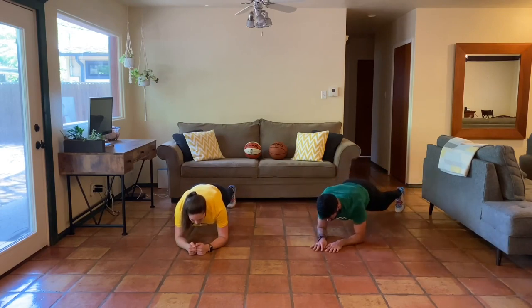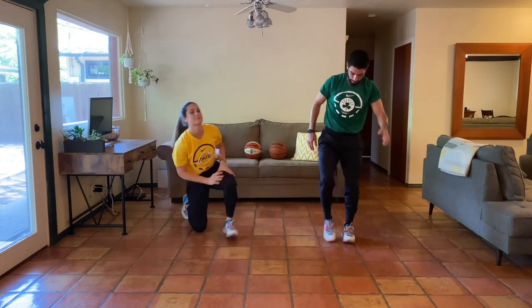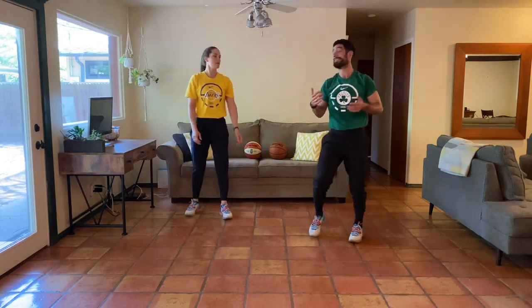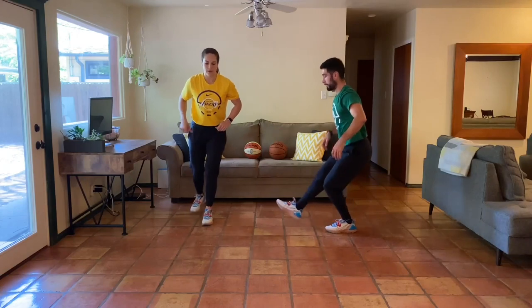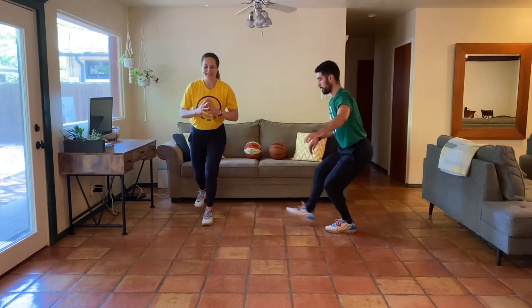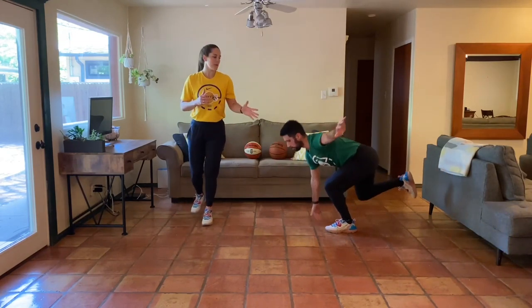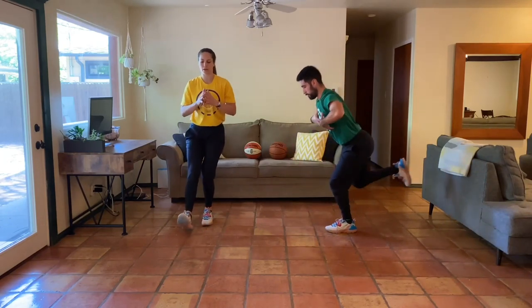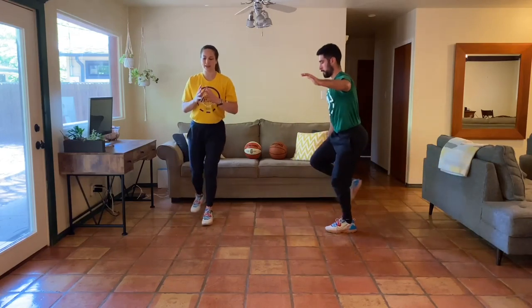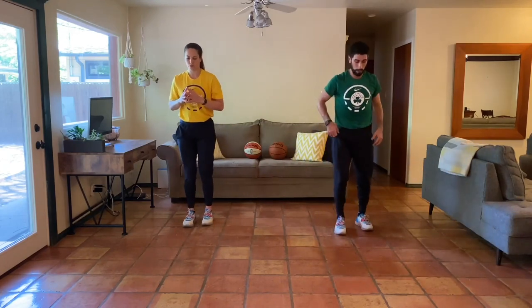Awesome job — next thing we've got is the single leg rocker squat, forward and back. In five, four, three, two, one — here we go. It's important as you go through this to remember: we talk about quality a lot, and both of us value quality over quantity. It's about the intention you work with. Keep that in mind — quality reps, lots of intention behind what you do. Halfway — let's get that next side.